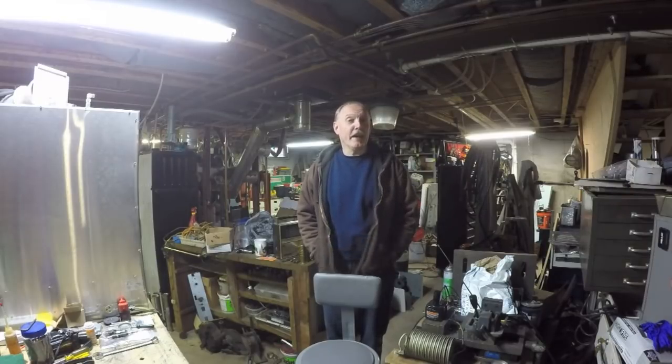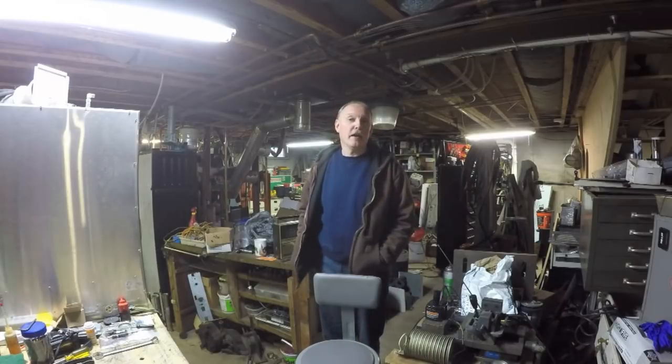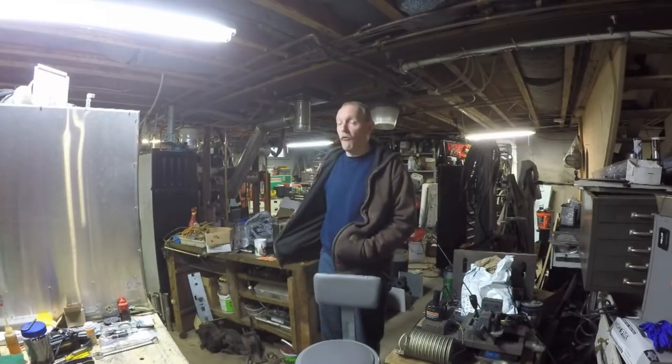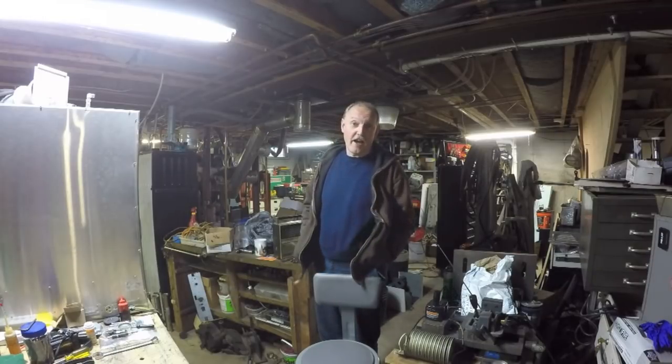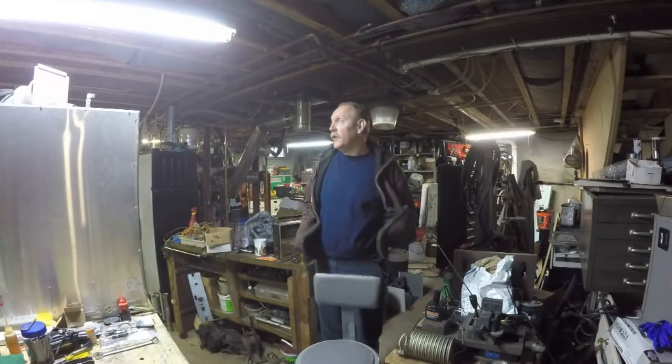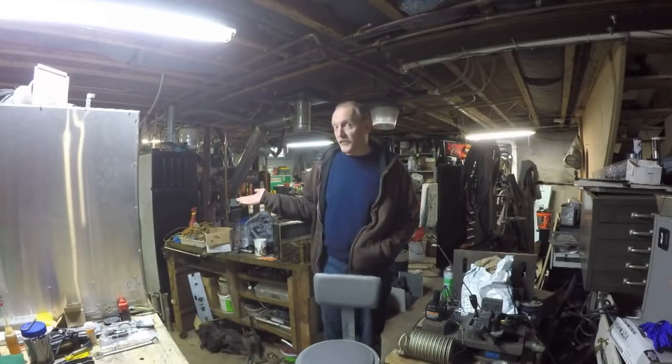When people would comment and ask if I was ever going to get back to this, I would say my plan is to get my TIG welder working and then do the repairs I need to do on the shaft so I can continue this project. Well, the TIG welder is working, so I've kind of run out of excuses.